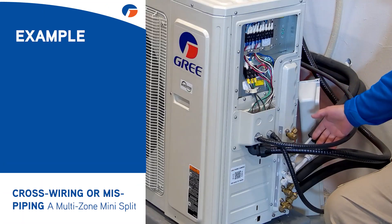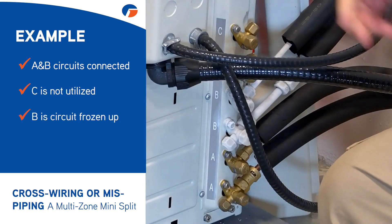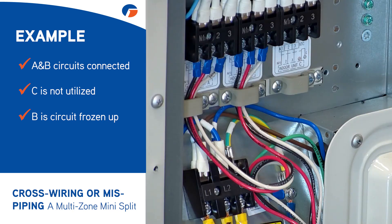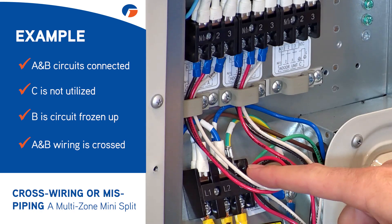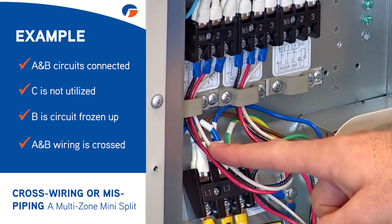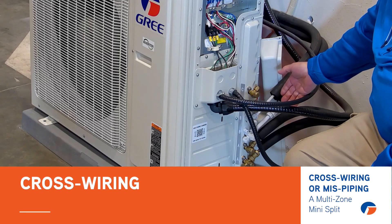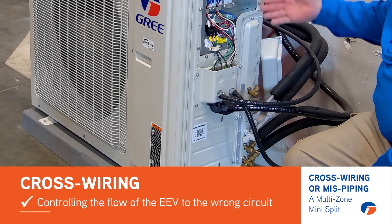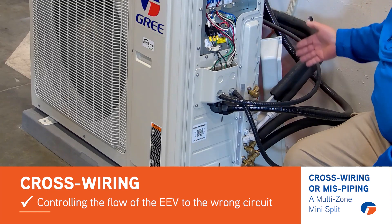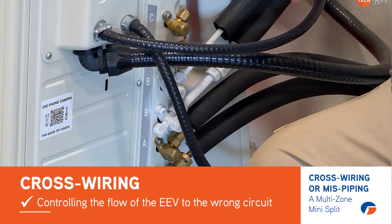In this system that I've got running here right now, it has two circuits — both A and B hooked up. C is not utilized, and as you can see the B circuit froze up. The reason that circuit is froze up is because up on the terminal blocks A and B wiring is crossed — meaning the piping from our indoor unit going to the A circuit has its wiring going to B, and the piping going to the B circuit has its wiring going to A. So the system that's supposed to be running is the A circuit, but since it's wired to the B circuit we're controlling the flow on the EEVs to the wrong circuit. Therefore on this B circuit that's not supposed to be running, we have no airflow, we have no indoor fan, and that's why the lines are froze up.